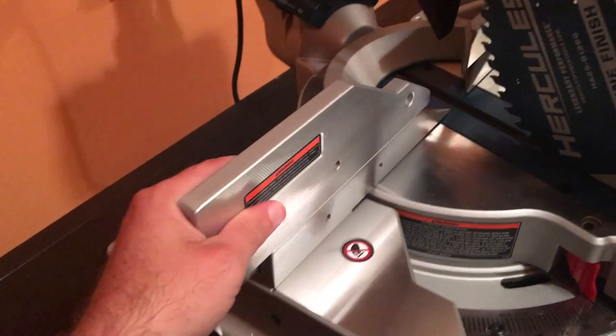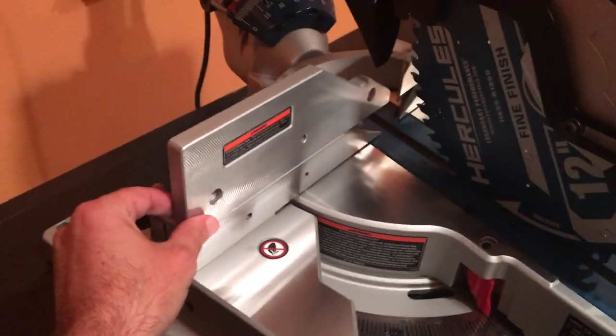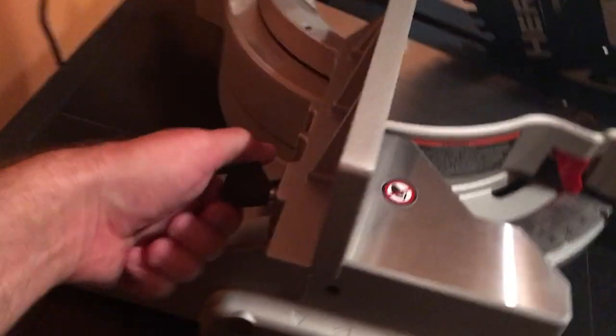Little side note: this is going to come all the way pushed in like this. If you're turning the saw, you're probably going to want it farther back.